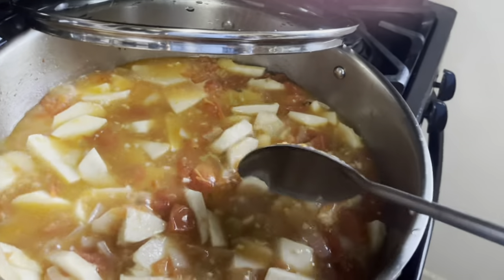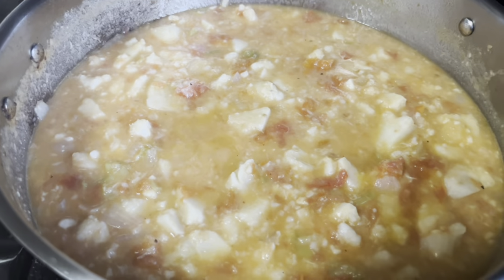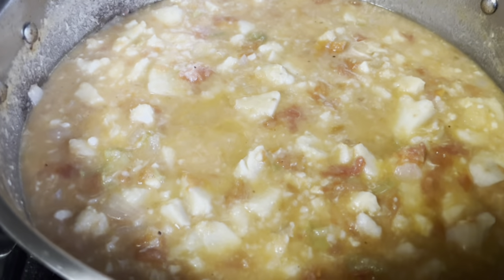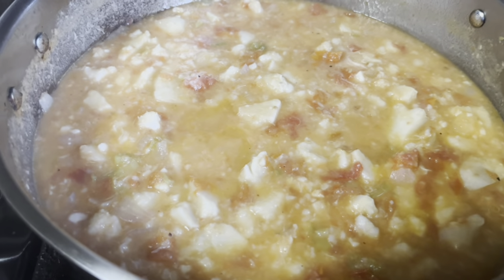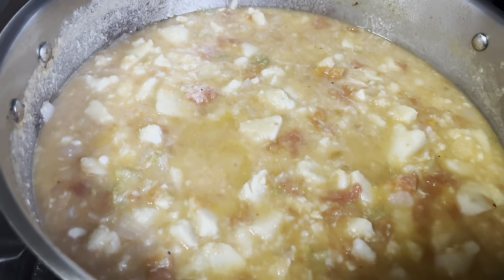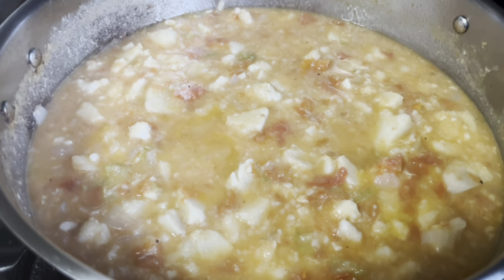Cook it nicely, guys. Okay guys, so my stewed ados is all done. I left some sauce in there because when it cools down it's gonna get thick and you'll see that later on.